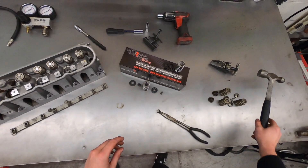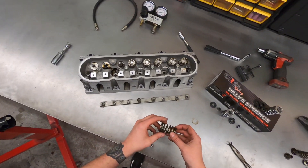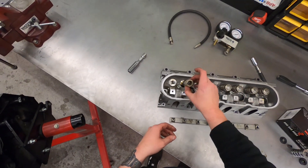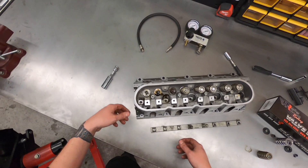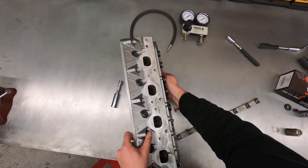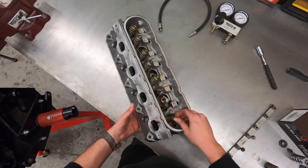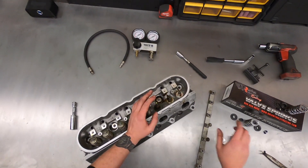Now let's say you're not doing dual springs — let's say you're just installing a set of beehives or even LS9 springs, maybe a real mild cam. Installation would be the reverse procedure. If you've got new valve seals with the integrated seat, the OEM style, you would install your new valve seals, drop your spring on, put the retainer and your two locks. Since the cylinder head is off the engine and on the workbench, installation is relatively easy. You can flip the cylinder head to get to the back side where the valves are, put a finger on them, hold the valve against its seat as you reinstall.